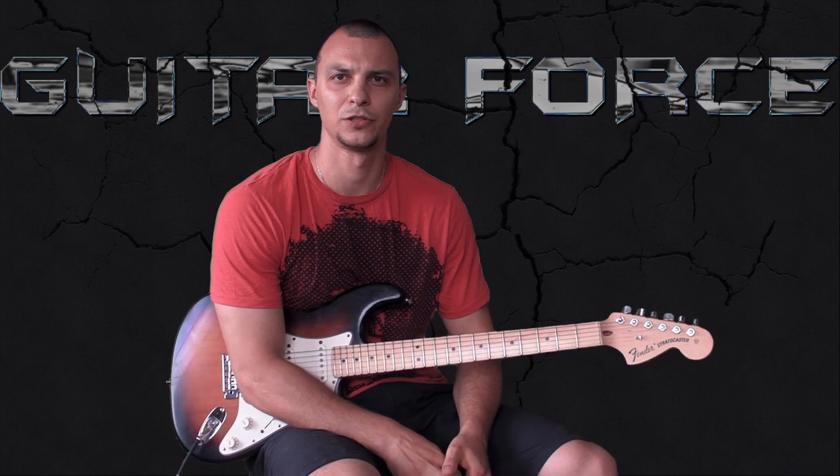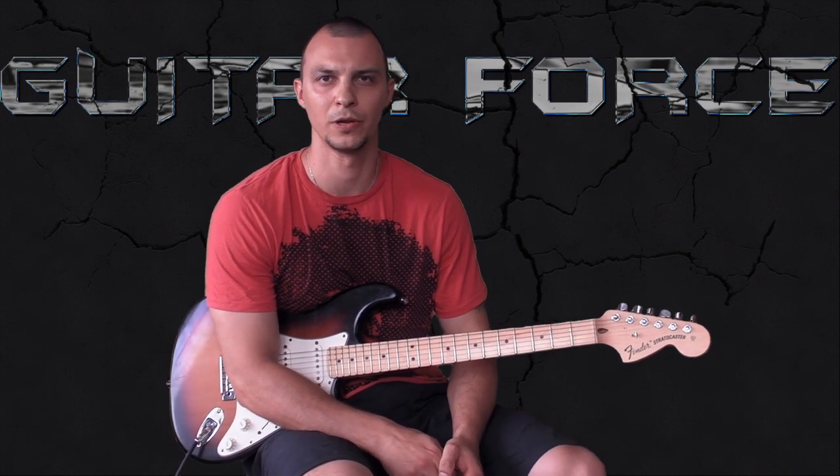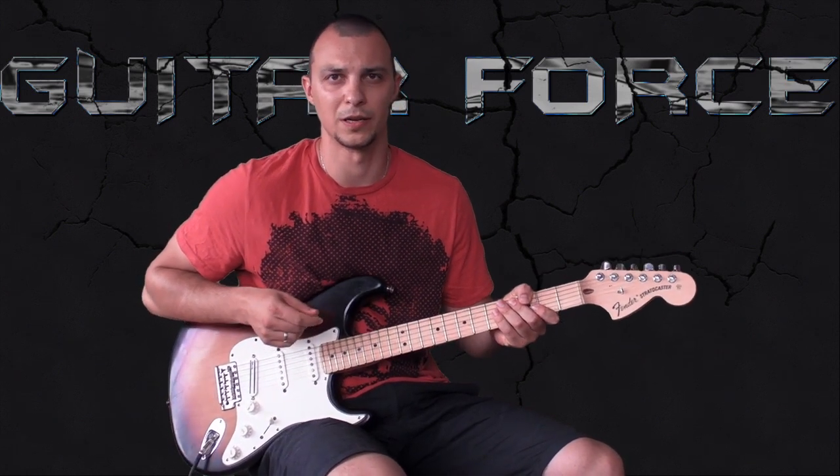Hey this is Alex from guitarforce.com and this is a guitar lesson on how to play Corduroy by Pearl Jam. We're in standard tuning so tune up your guitar and let's get started.